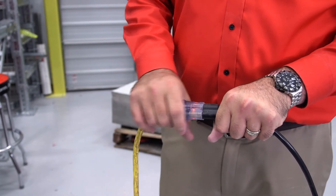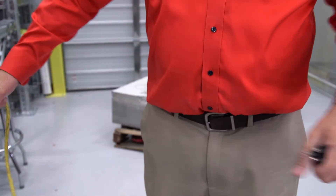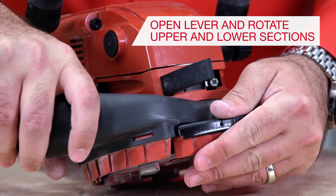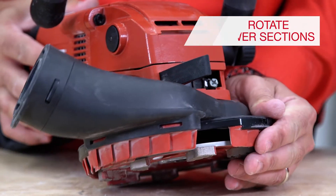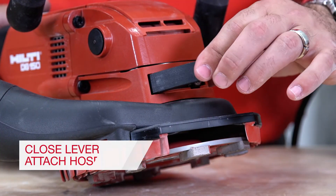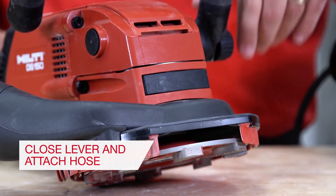Step 1: Ensure that the tool is powered off and disconnect the power supply cord from the socket. Step 2: Open the clamping lever and rotate the upper and lower sections of the guard in opposing directions until they are in position. Step 3: Close the guard clamping lever.